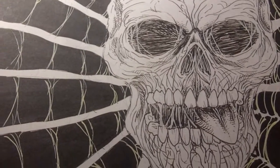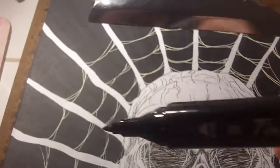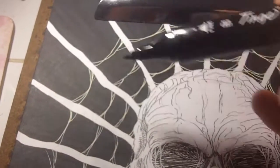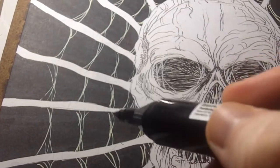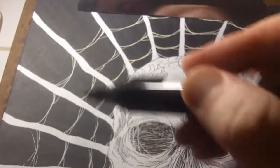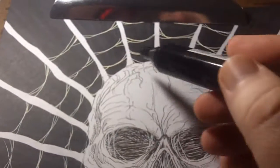Hi, this is Wayne Tully and this is just a quick video. I'm drawing this skull and there's a web behind it, but I've drawn these lines a bit thicker here and I want to try and thin them down a bit, just to match the other bits of webbing which is slightly thinner, going in an almost spiral shape — not really like little circles going all around it like a proper web.